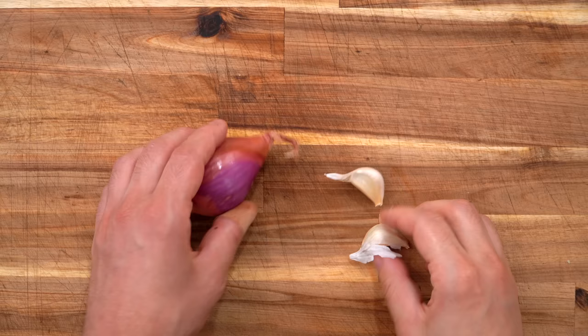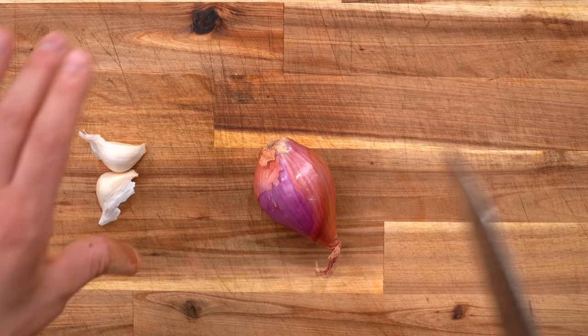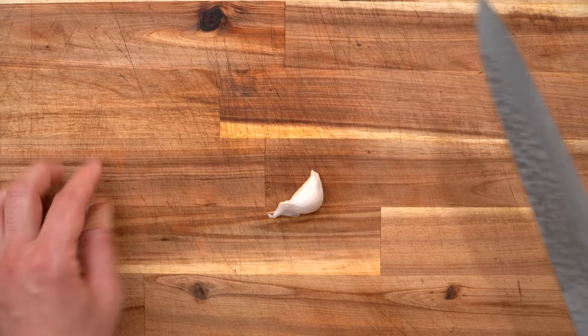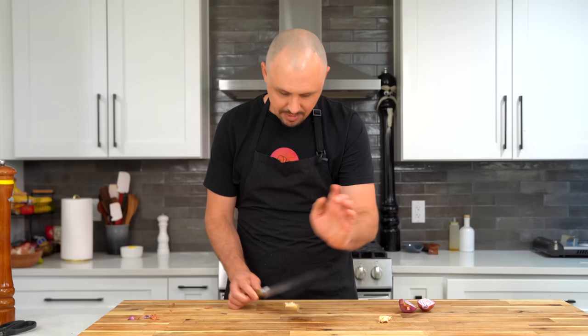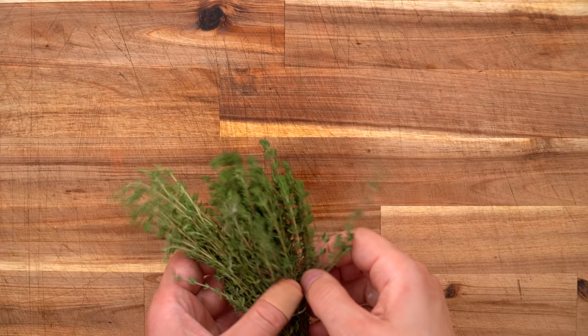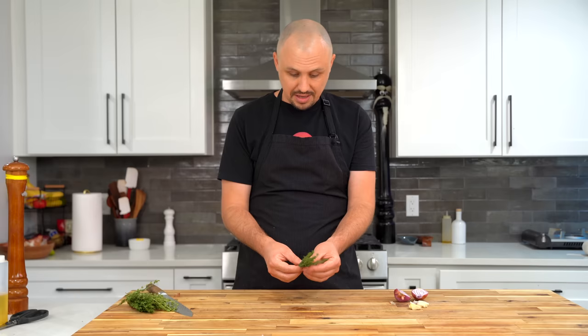I like to let my steak sit for about 10 to 15 minutes with the salt prior to cooking. There's been a lot of experiments done about dry brining — some people do this 24 hours in advance, and there are pros and cons to each. For me, it's the most juicy when doing it just 10 or 15 minutes. Before we cook, you want to get a few aromatics ready for basting. Starting with a shallot, just slice it in half — you don't even need to peel it. Then a couple of sprigs of thyme to add a little floral, herbaceous note.